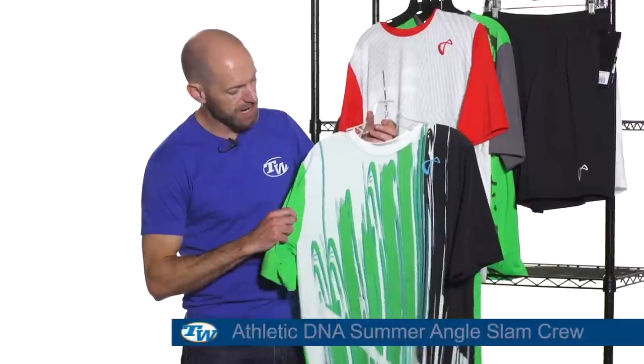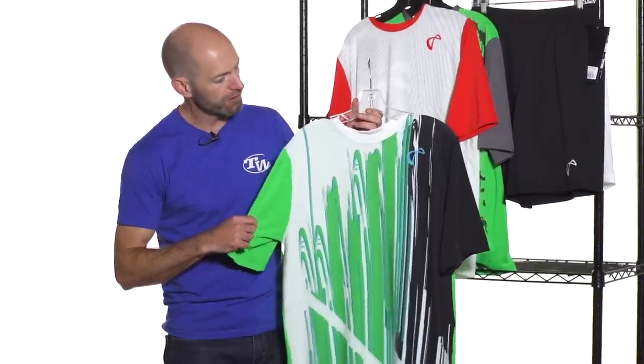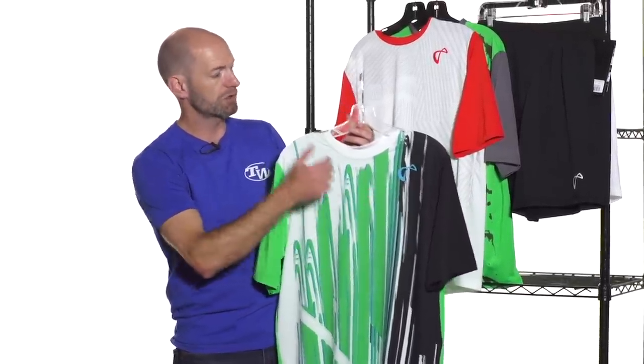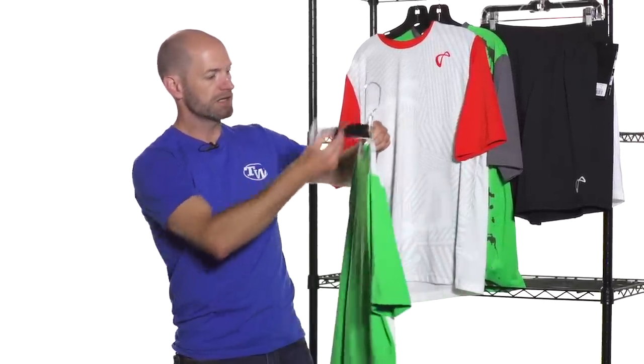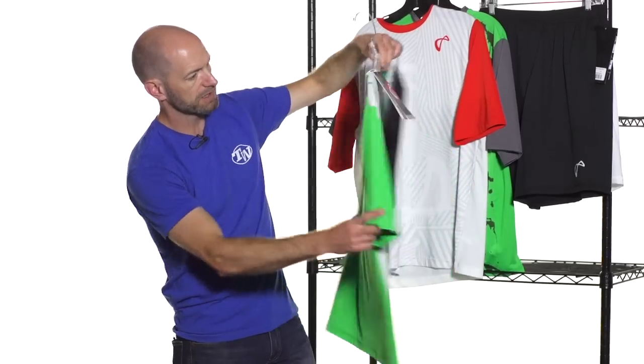This is the Angle Slam Printed Crew right here. Really like this one. Nice graphic print on the front with the Athletic DNA logo right there up by the left shoulder. Quick look at the back and you're going to see a dropped hem at the back of this one — nice solid green, really nice bright color on the back there.